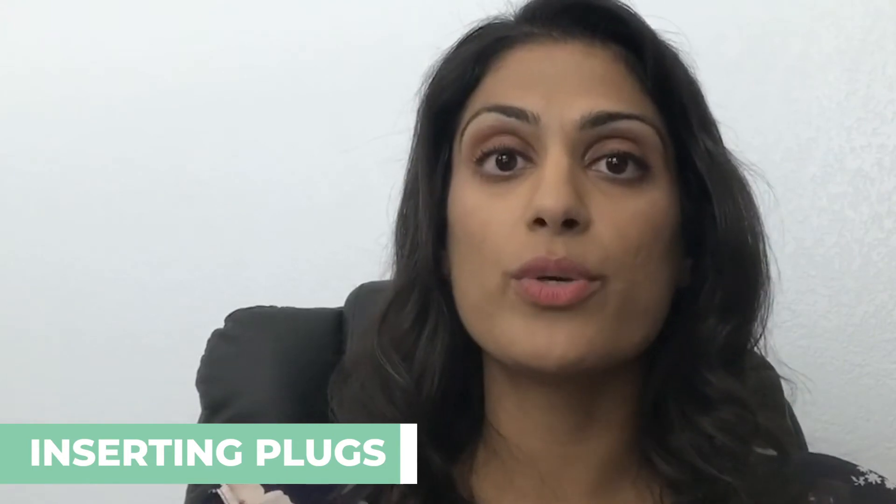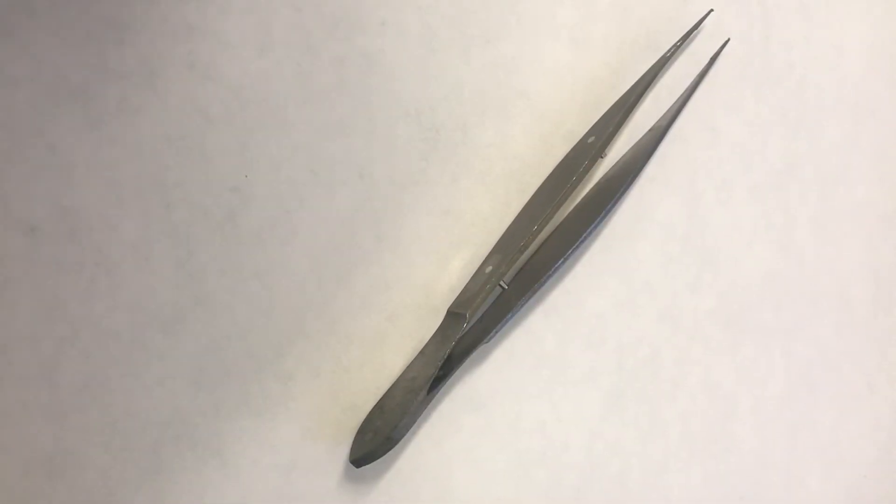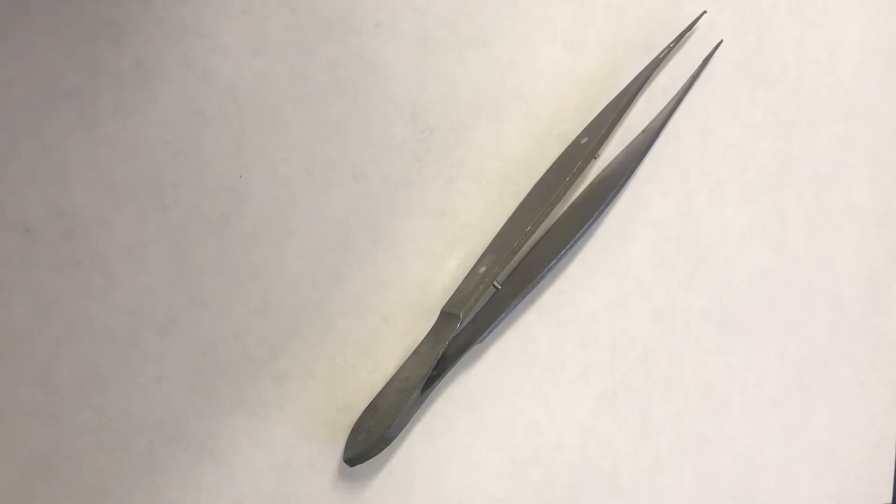Now I would like to demonstrate some of the instruments that I will use in my office when treating patients with punctal plugs for dry eye disease. Forceps such as these shown here would be used to insert the punctal plugs into your tear ducts. These instruments are typically autoclaved and sanitized by your eye doctor's office.